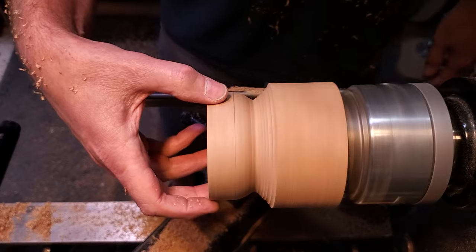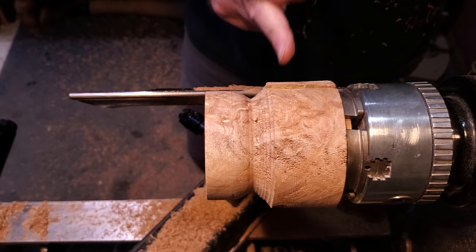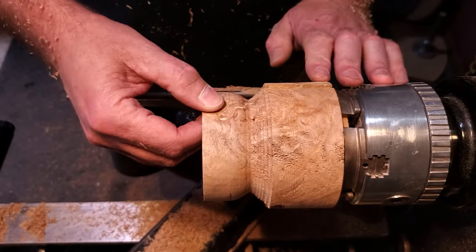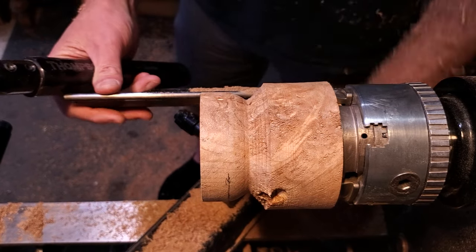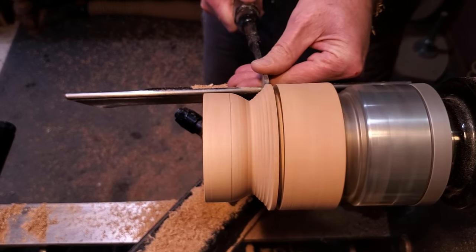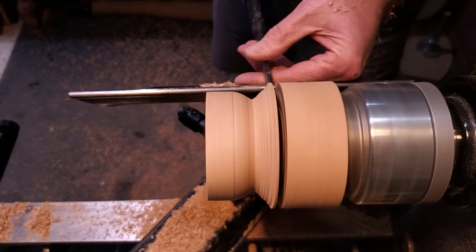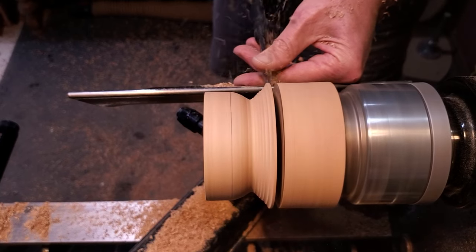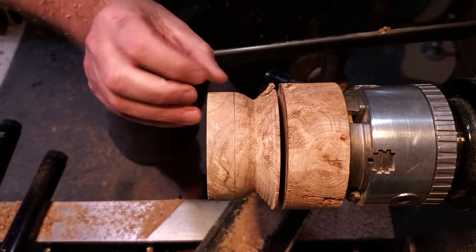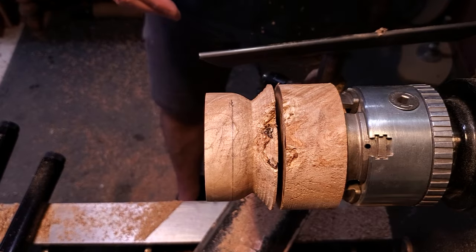We have that shape done. This is a really nice piece of maple burl, so I'm going to part it off right here and save this chunk for something else. It is a little soft, and that's why the spindle gouge is working really well - you can ride the bevel on that. I left about an inch or so, then I'm going to sand this real quick, turn on the dust collector, and then flip it around and expand the jaws to hold onto it and finish off the top.